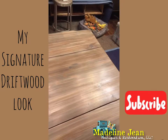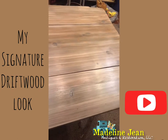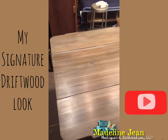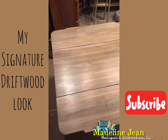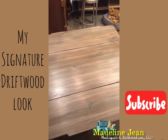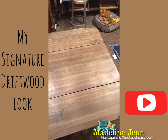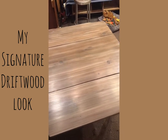Thank you for watching this tutorial. Please subscribe to my channel - I'd love to hear your comments, questions, or suggestions on how you fix knots on furniture pieces. I hope to see you guys real soon. Thanks for watching!